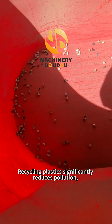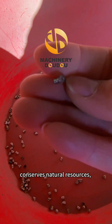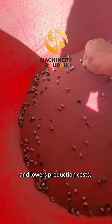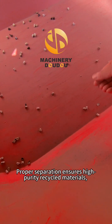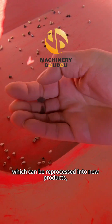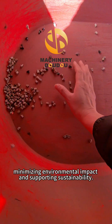Recycling plastics significantly reduces pollution, conserves natural resources, and lowers production costs. Proper separation ensures high-purity recycled materials, which can be reprocessed into new products, minimizing environmental impact and supporting sustainability.